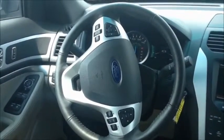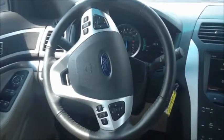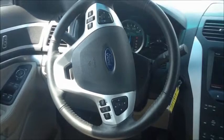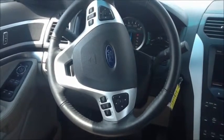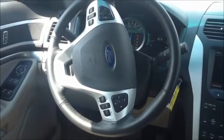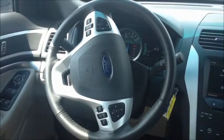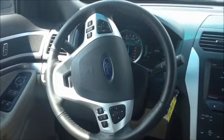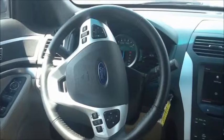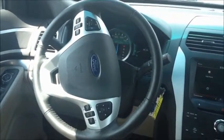On the steering wheel you have access to your cruise control and also the touch screen functions and your voice commands. You can do your navigation, climate control, and entertainment controls through voice. You also have hands-free talking on your phone with Sync by Microsoft, which will allow you to take calls hands-free through the speaker system in the vehicle — an extremely cool function.